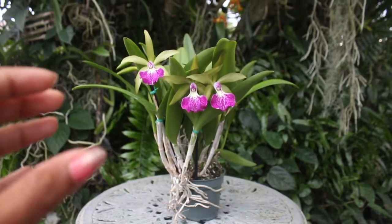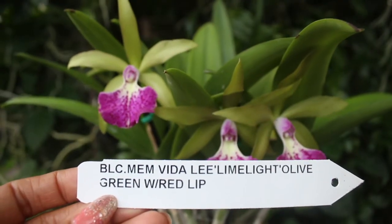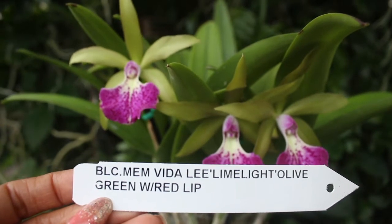This is the orchid that we will be featuring in today's orchid presentation. This is the BLC Memory Vitalee Limelight.